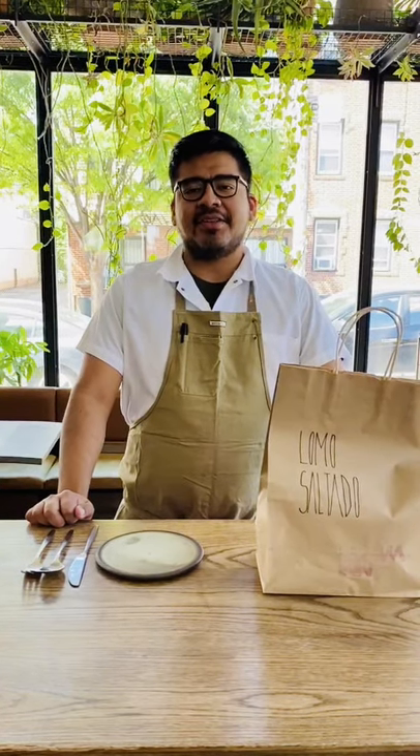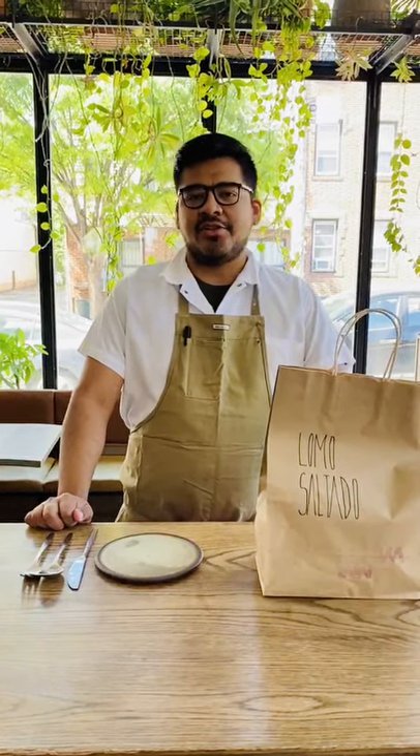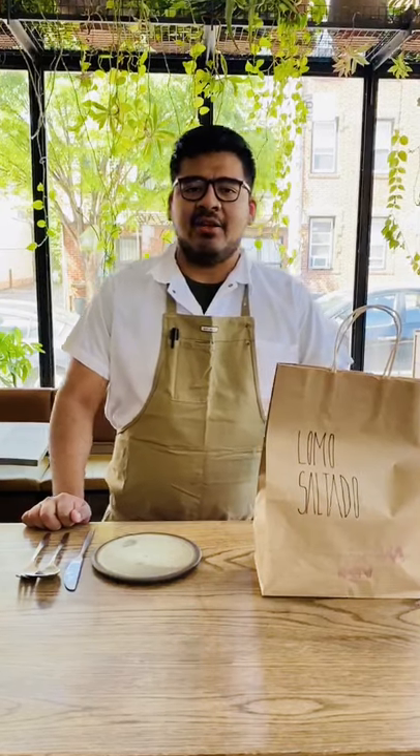Hello everyone, my name is Osmar Herrera and I'm the chef de cuisine at Llama Inn. Today I'm going to show you how to properly eat the Llama Inn Lomo Saltado.